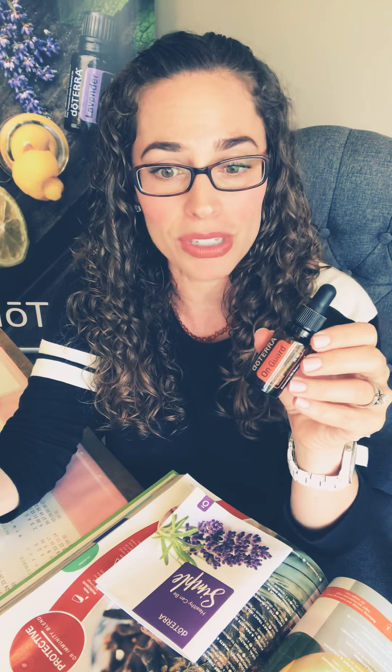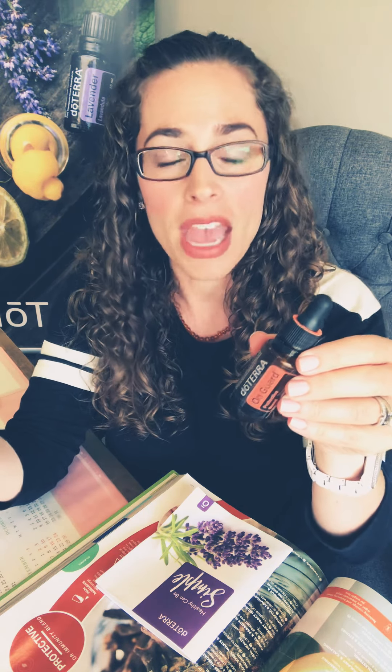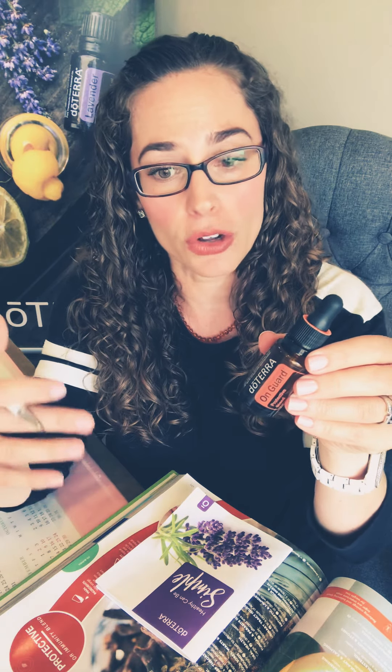If you're not a fan of the taste because it can be a little spicy at first if you're not accustomed to it, you can simply add two to three drops of On Guard into a veggie cap and top with IQ Megas, just like we talked about in another video, and you can still get all those therapeutic internal benefits.